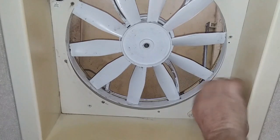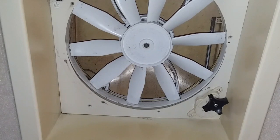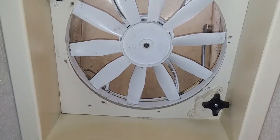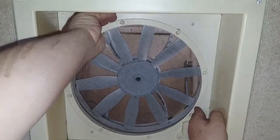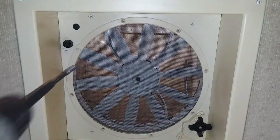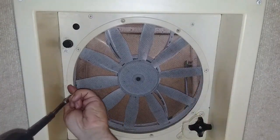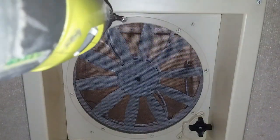A quick test to make sure all is working as it should, both manually and with the motor. Then the screen is put back with the eight screws and it's done. While I had the screen off, it was also a good time to clean up the fan and the screen with a wet cloth.